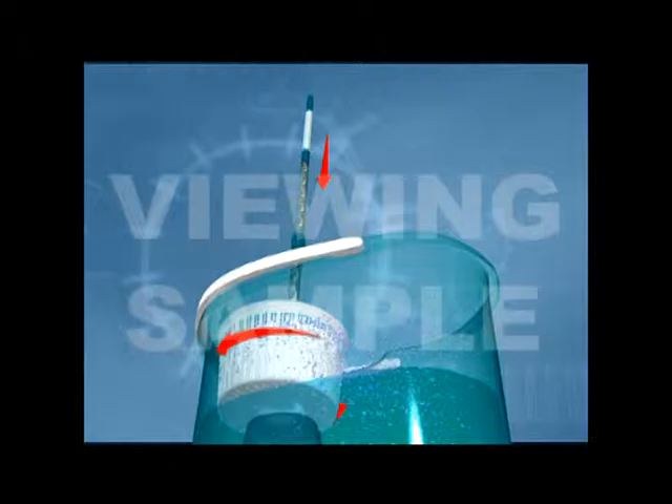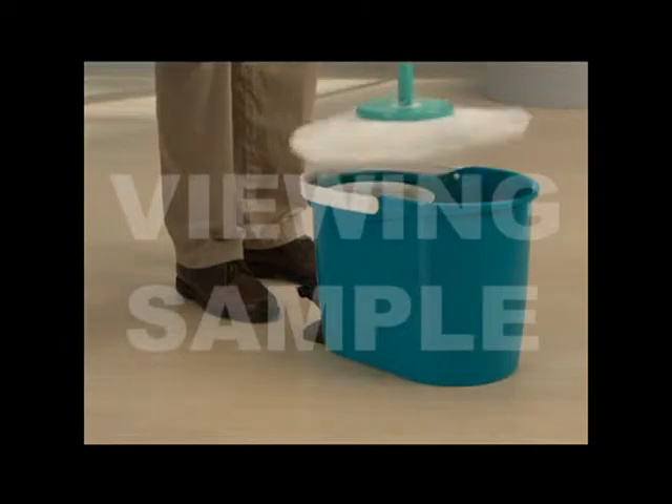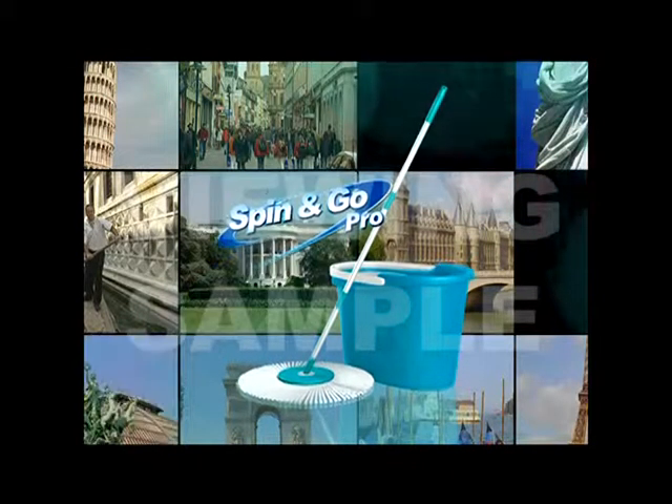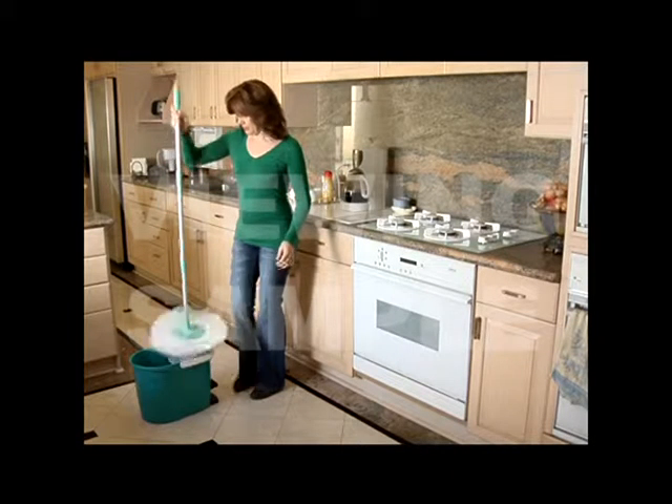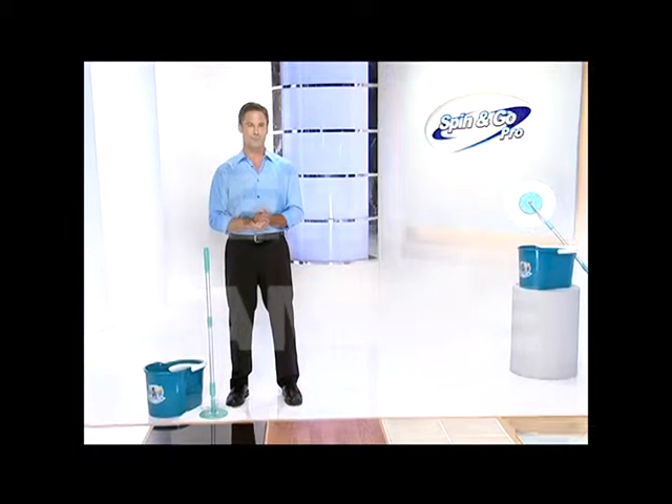Here to tell you more about this incredible and revolutionary cleaning system, Mr. Jeff Castle. Hi everyone, I'm Jeff Castle and many of you may remember me from the original Spin and Go commercial. Since then this product has been a worldwide sensation reaching over 80 countries. This product has definitely revolutionized the way people mop as more than 3 million of you have made the switch to clean quicker and better with the Spin and Go.